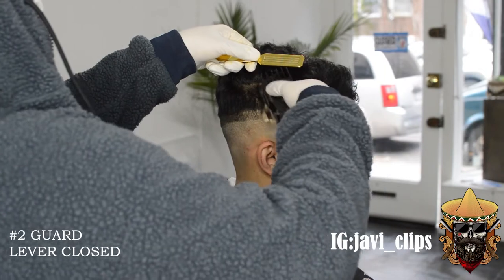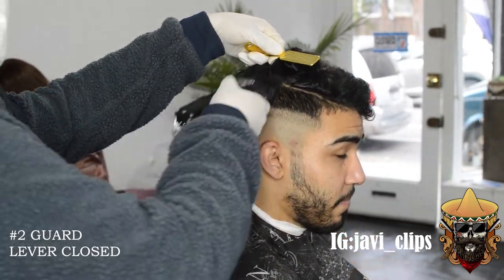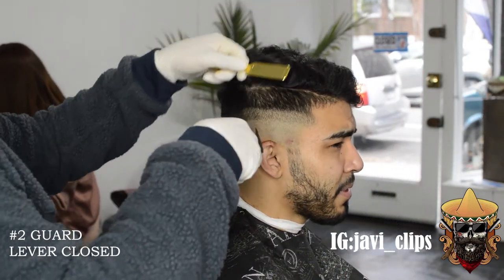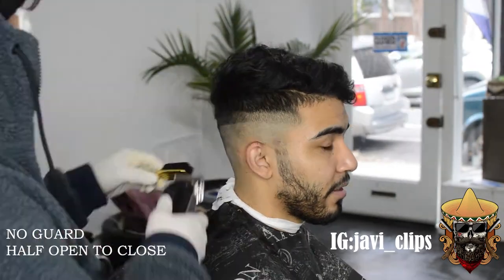Next thing we're doing is going with our number two guard, lever closed. The reason I'm doing this is just to clear any bulk on top — we don't want any of that extra unnecessary bulk. So I'm gonna just take care of it right now. Also taking care of the shape of his head as well.